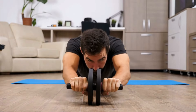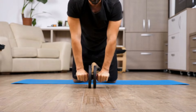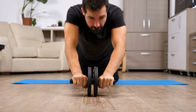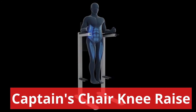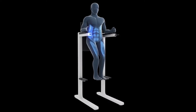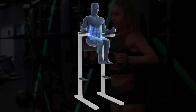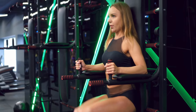Wheel roll out. Kneel on the ground and place the abs wheel in front of you. Grab the handles of the wheel and place all of your weight on the wheel. Keeping your arms straight, slowly roll the wheel straight outwards. Roll out as far as you can before you feel your back arching. Pause for a moment in this position, then squeeze your abs to slowly return to the starting position.